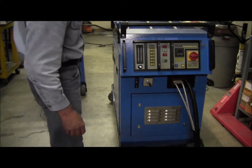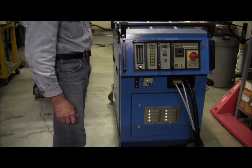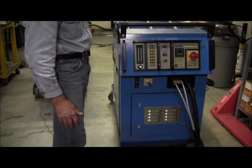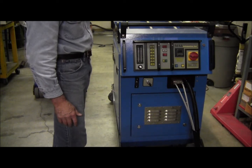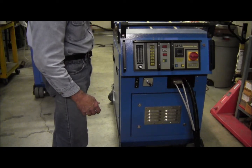This is the MSI Automation mobile induction heater. It is used for a variety of applications, one of which is bolt heating. I'll go through a procedure showing how the unit is turned on and some of its functions.